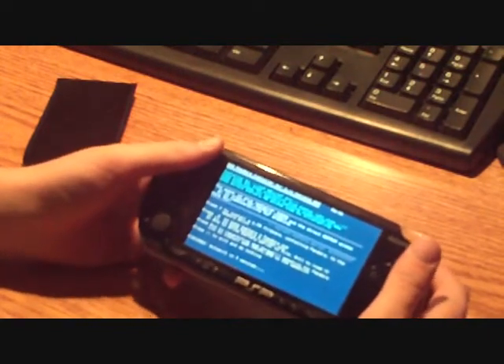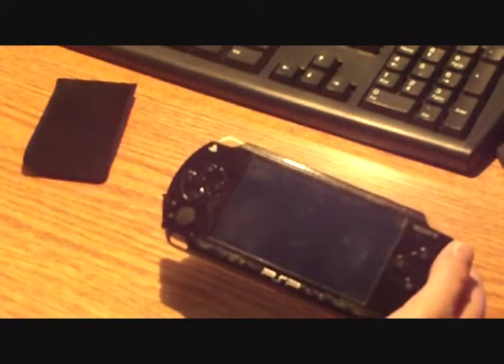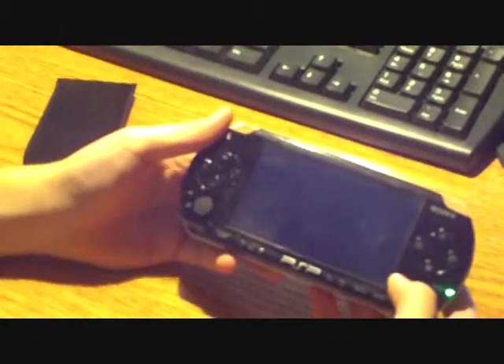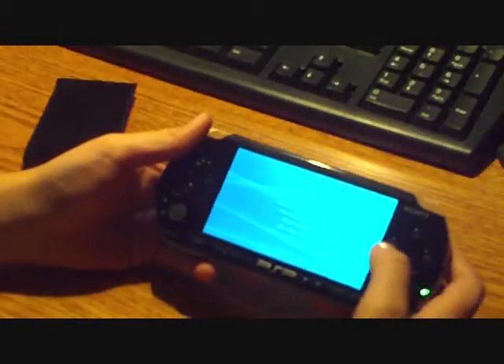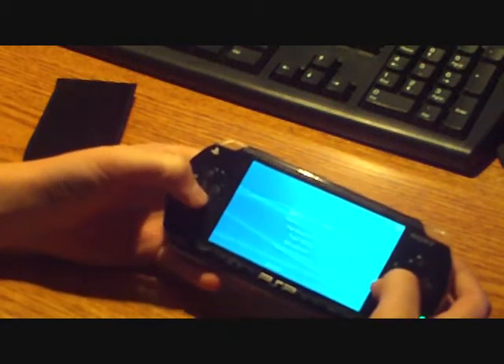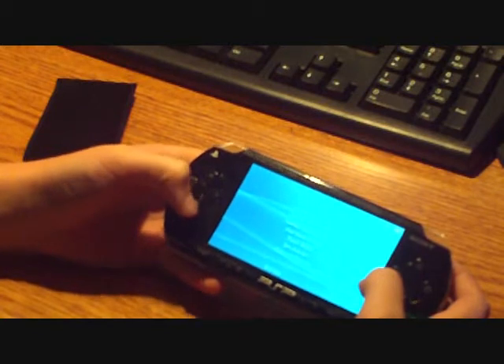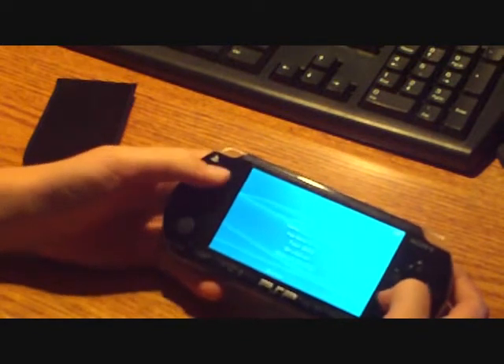It's going to say auto-exit in five seconds. Once it exits, take out your battery and stick it back in. Then it should load up and it's going to show a menu saying: install 4.01M33, install 4.01OFW, NAND operations, hardware info, test, N33, shut down, and boot device.